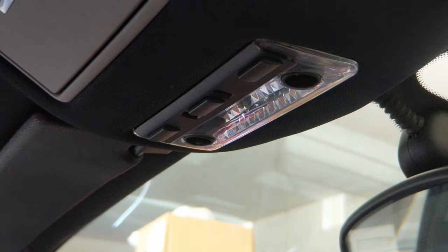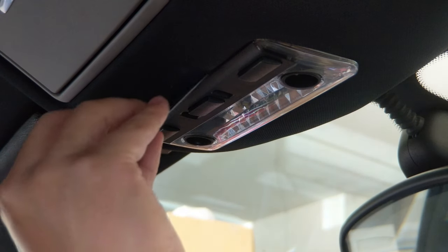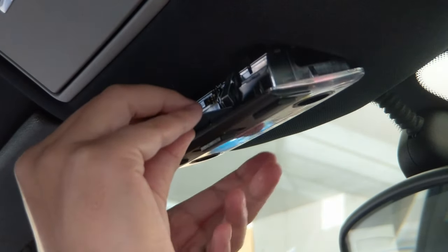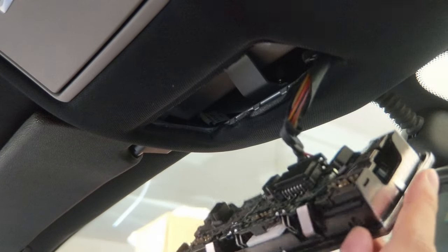Using a flat head or preferably a trim tool — and as you can see I substituted a metal credit card instead — pry the front of the light fixture out. You may not need to disconnect the fixture from the wires, but I did just so it would be easier to show you.